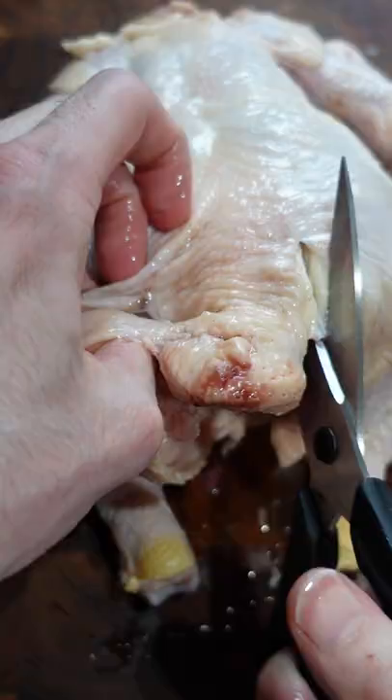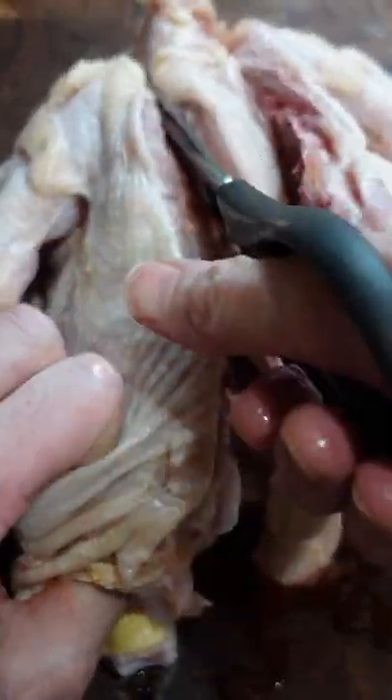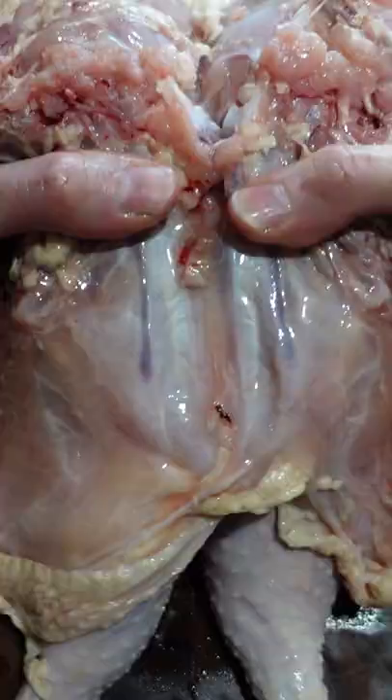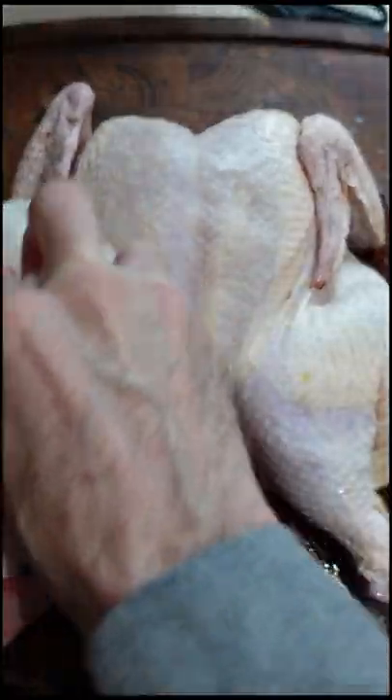I'm gonna be honest. I had a couple videos go viral because I made a beer can chicken. Everyone was talking about the plastic inside the can and the aluminum. So I decided why not just cook a chicken without it and do the old spatchcock method. I've never done it before and it's not as controversial.